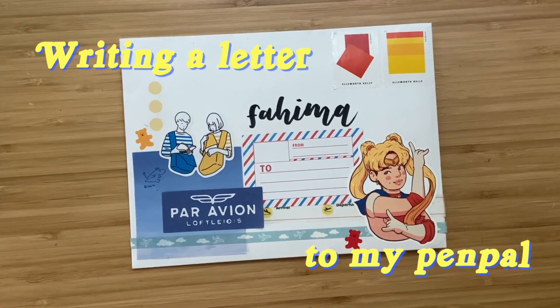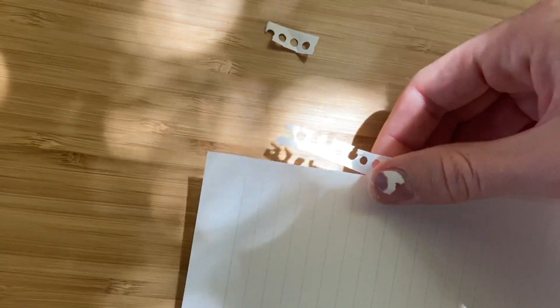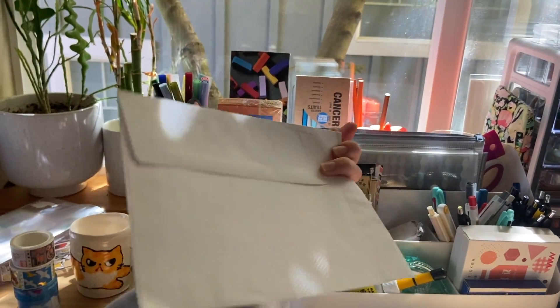Hi, my name is Sarah and I'm going to show you how I like to write letters to my pen pal. First I will open up any notebook that has paper I can use. I'll tear off the edges and then I'll pick out the envelope that I would like to use to send my letter in.